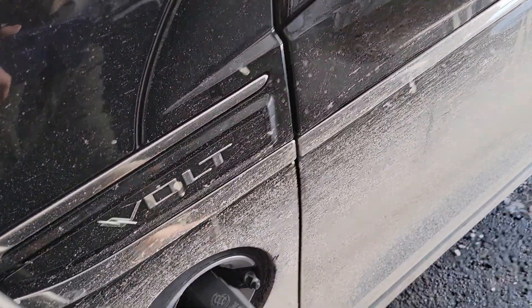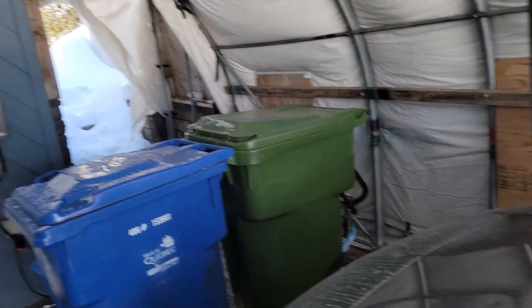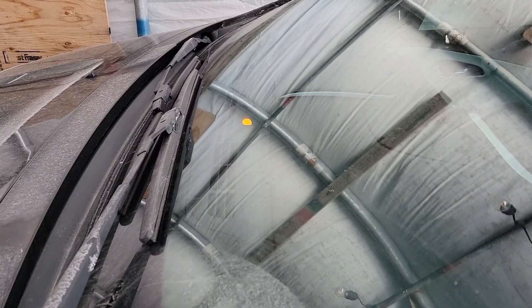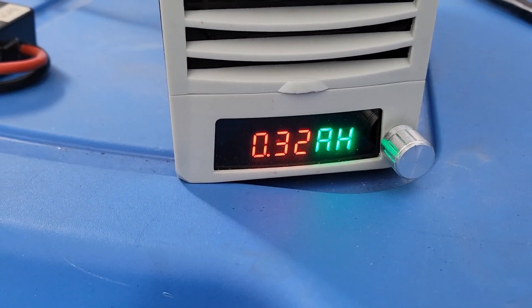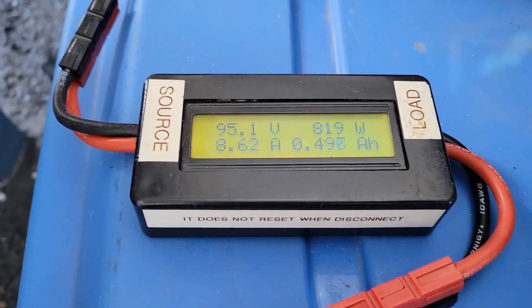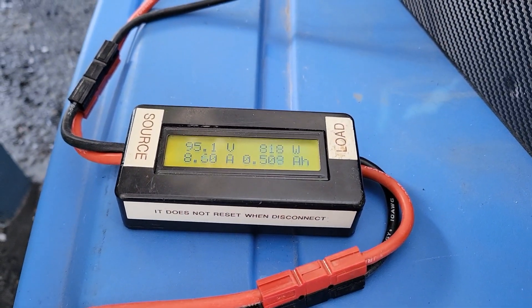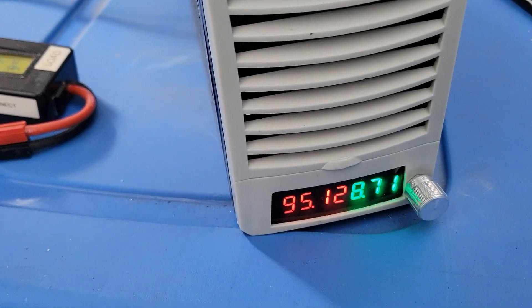Now we'll try 95 volt. I hear the relay clicking — let's begin charging at 95 volt. Good news again: 95 volt, 8.7 amp, and the wattage is 820 watts at 95 volt DC. So I can recharge the Gen 1 Chevy Volt at 95 volt DC.